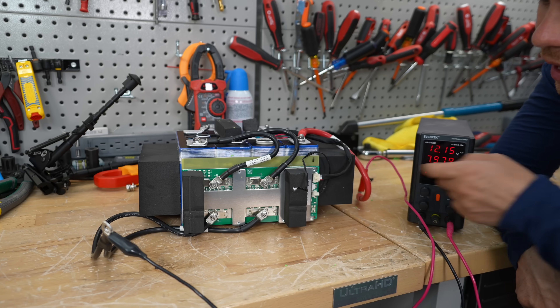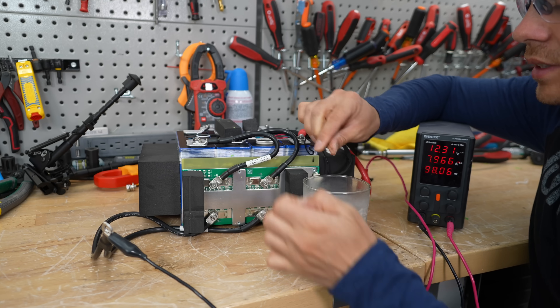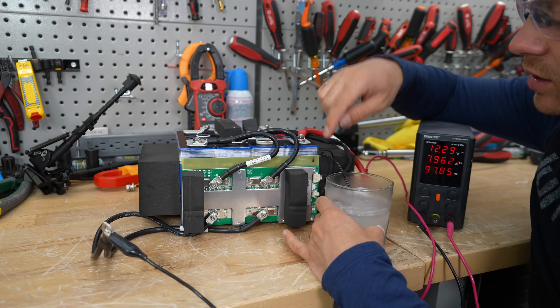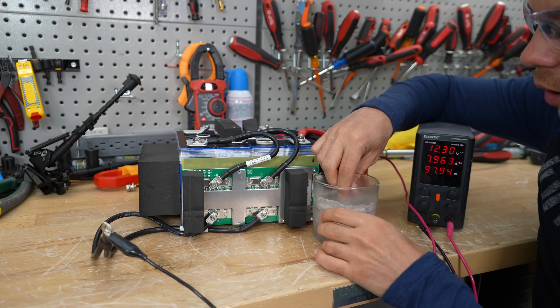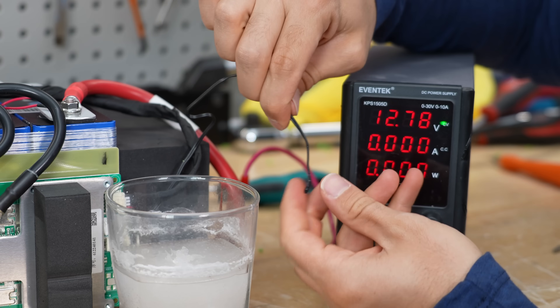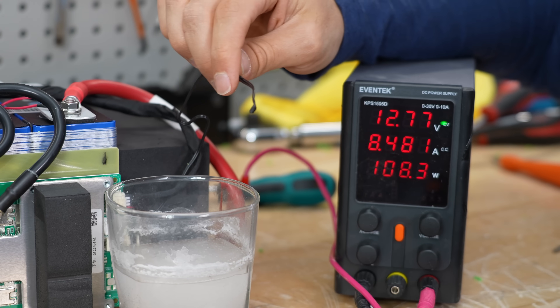Now we're charging at 8 amps and we're going to test the temperature sensor. You would think this is a simple test, but you'd be surprised at how many batteries have failed it — some are improperly programmed, some use the wrong sensor. And it actually worked. Now let's try to warm it up and it's charging again.